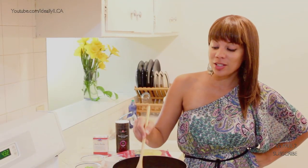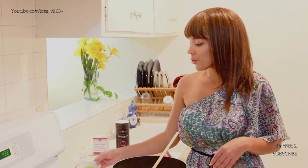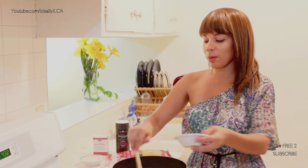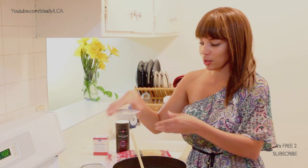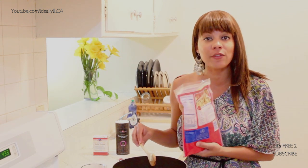The macaroni is done and I have drained it. Now I'm going to add the three tablespoons of evaporated milk. I'm also going to add the pepper, which is one tablespoon of green pepper and one tablespoon of onion. What I'm going to do now is add eight ounces of cheese, which is about half of this bag.